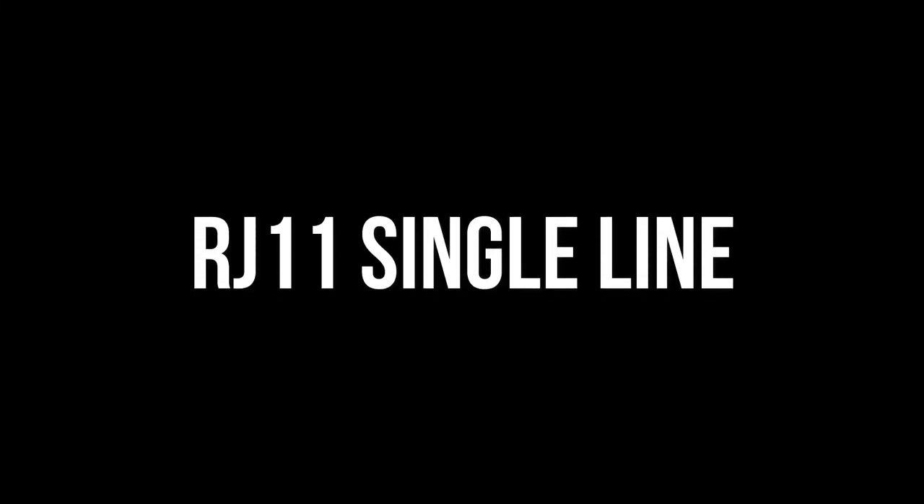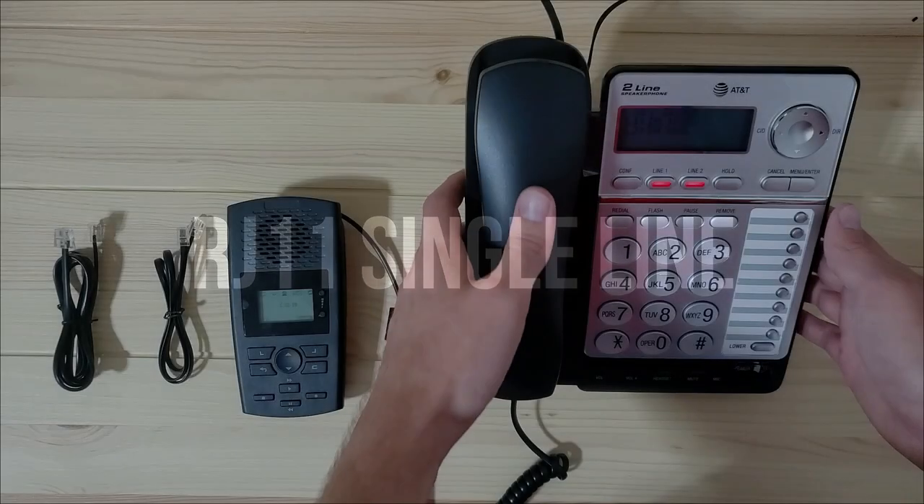The first line configuration we'll go over is RJ11 single line. This is the most common and easiest setup. Use this configuration if you have a single line phone and an RJ11 cable supplying phone service to your phone base coming from the wall, modem, or a Magic Jack type of device.